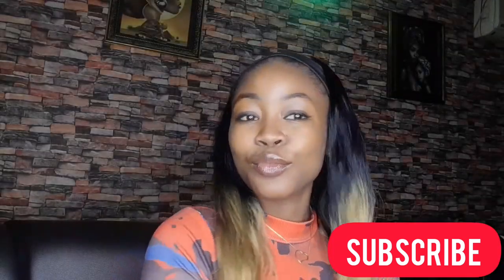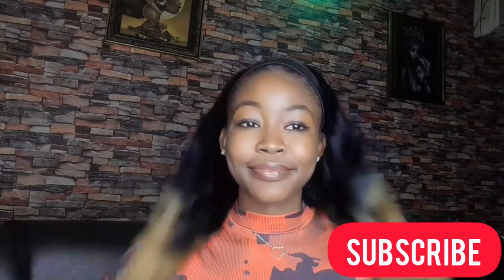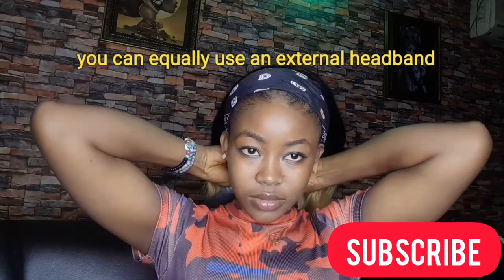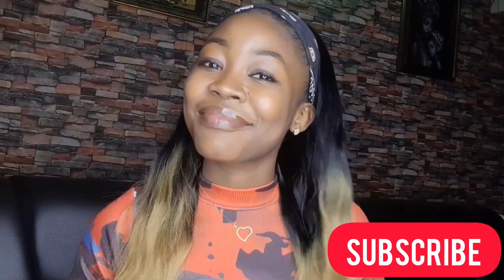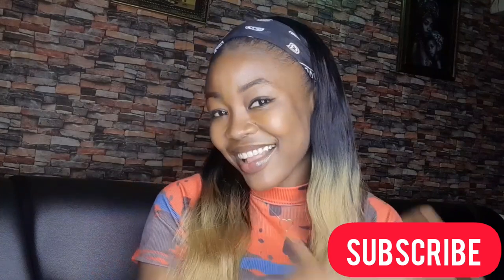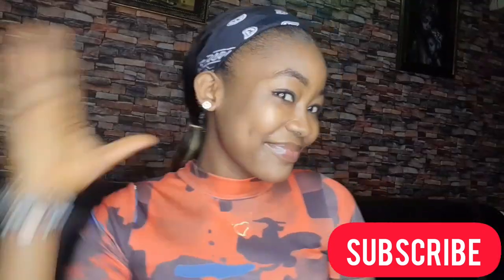I went ahead to style it, snapped some pictures, and did some show-offs — because why not! You can also decide to flip everything to the back and use your rubber band to pack it. Just go ahead and do any style you want. Tell me what you think about this headband wig and the video in the comment section — I'm right here waiting to hear it all.